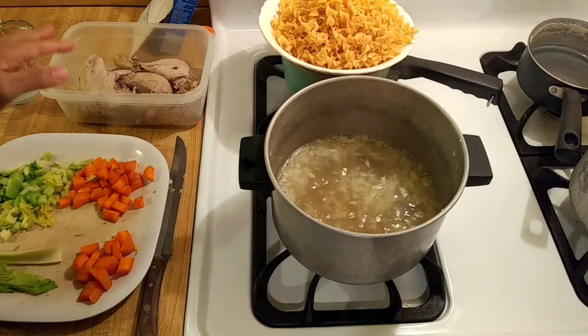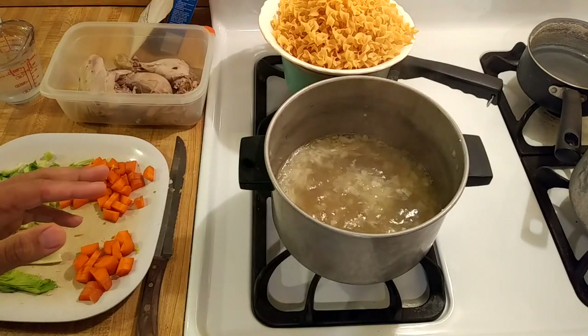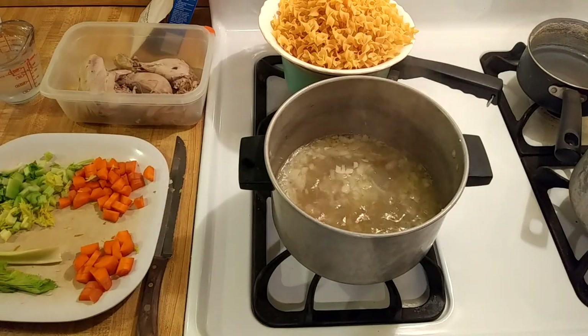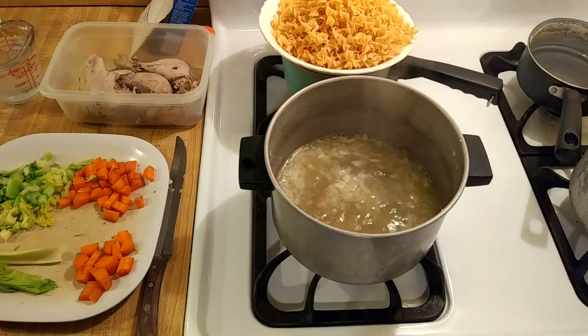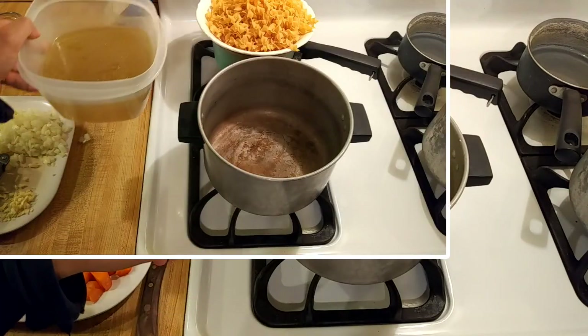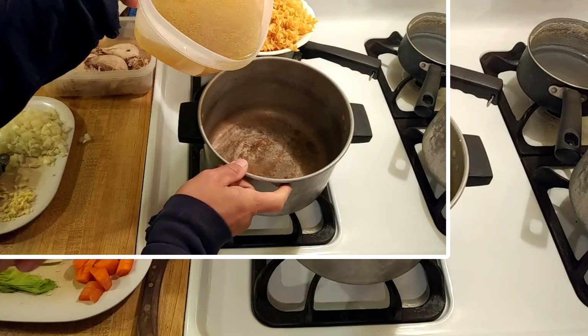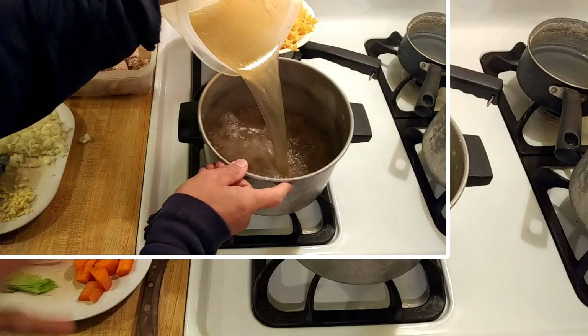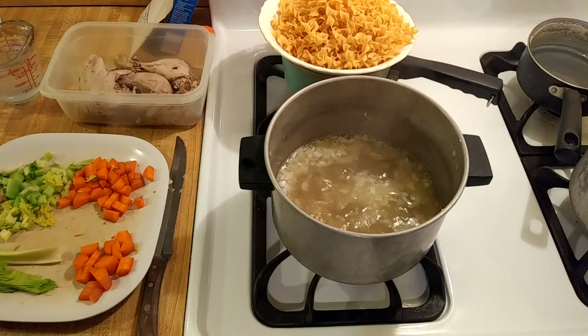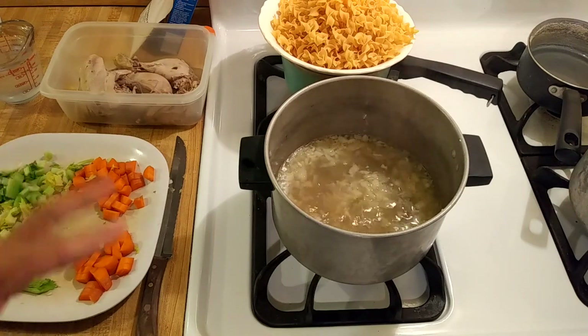Now that I've put the chicken to the side and strained the stock, let's really get to making this chicken noodle soup with onion soup mix recipe. I put the homemade chicken stock back into the pot and then added three large cloves of garlic and one medium onion, both finely chopped.